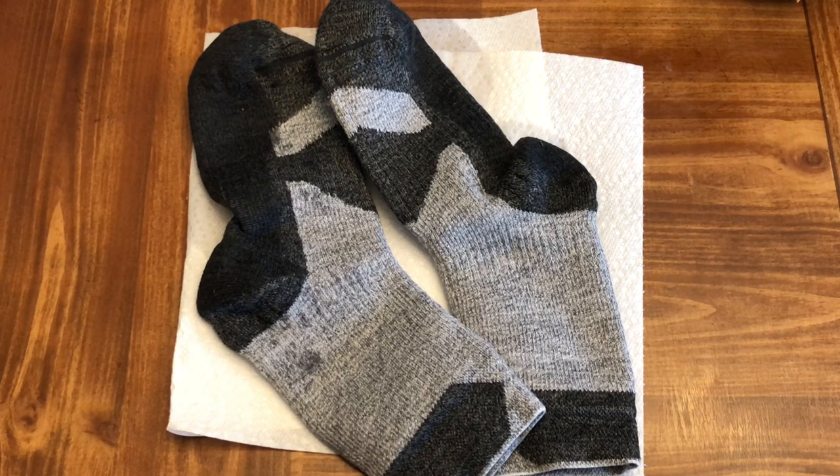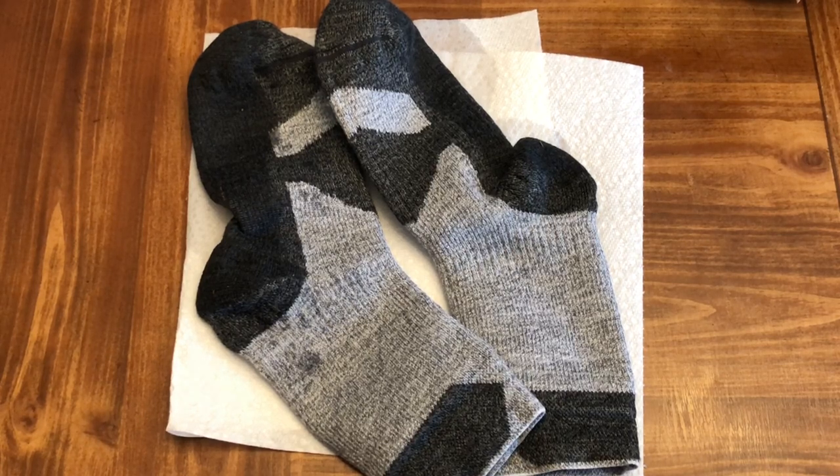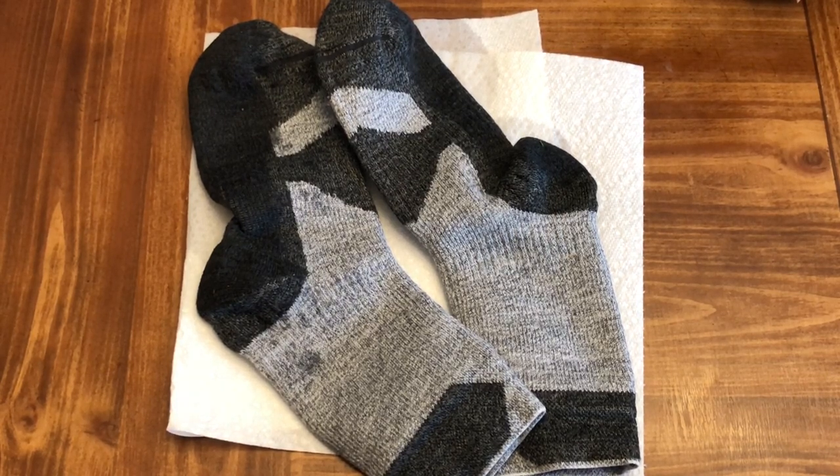These are a great pair of socks to have. I'll definitely be purchasing a few more, or asking for them as a birthday or Christmas gift. You can also use these socks for job sites — construction, road work, and stuff like that. If you're working outside all the time in the elements and your feet are getting wet, these would definitely be the socks I'd want for my everyday work attire.